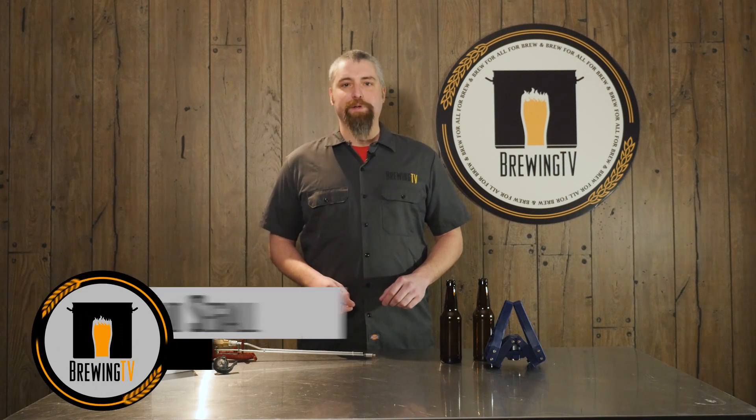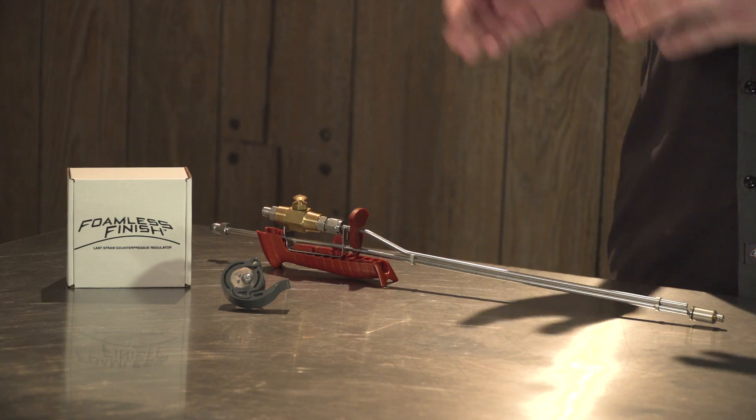Hi, Brad for Brewing TV. Today I'm here to demonstrate the newest accessory for our Last Straw bottle filler, the Foamless Finish.